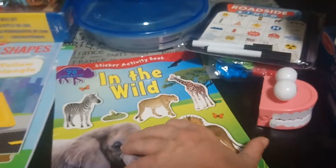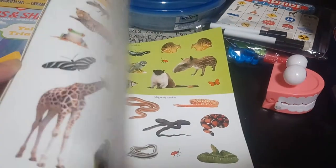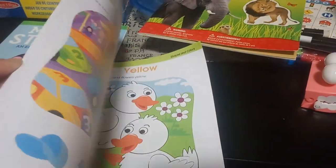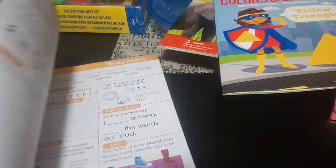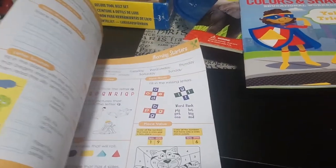This is an In the Wild sticker album from Dollar Tree — again, stickers that you place in the right spots, great for language and talking about different animals. Then we have a colors and shapes book that I'll do hand over hand with him. I've also seen these morning starters in other people's videos — he's nowhere near that age yet, but it's good to have ahead of time just in case I can't find them when he's kindergarten age.